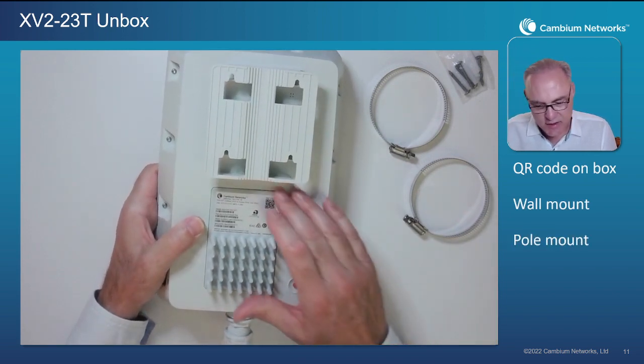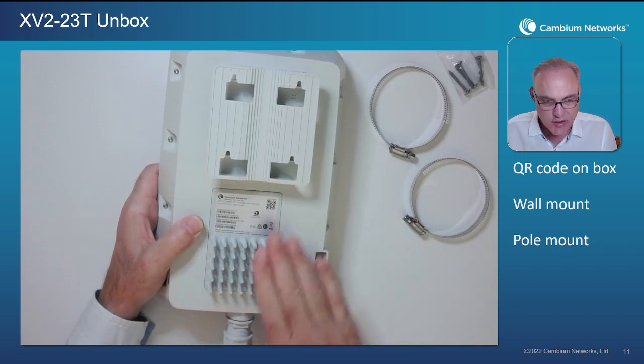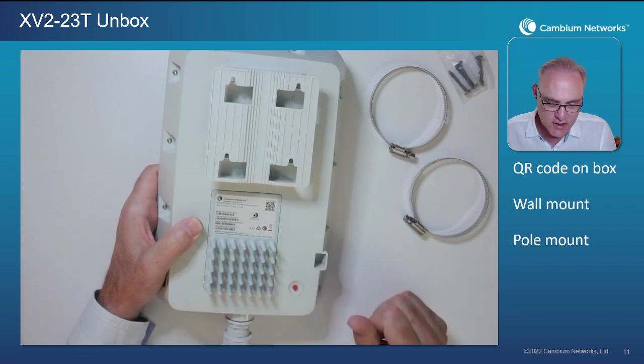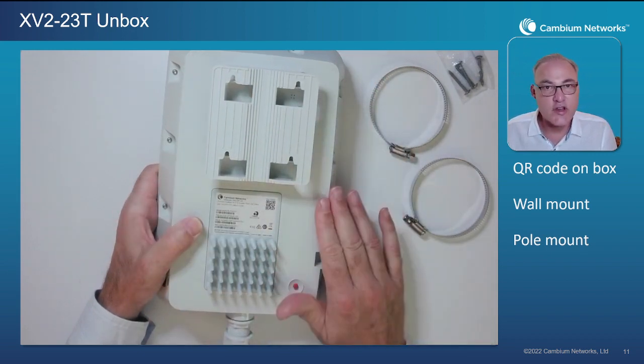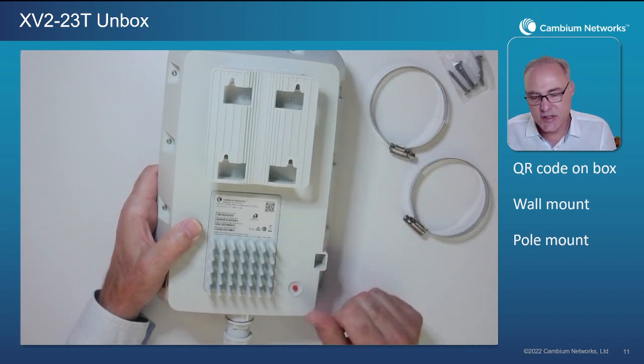You'll notice that we've confined the hot components inside the AP to this area down here towards the bottom, and this is where we've put a very efficient heat sink design. This helps us free up additional space on the side so we don't have a heat sink that's going to interfere with antenna performance. Now we're able to optimize the antenna design for omnidirectional performance.